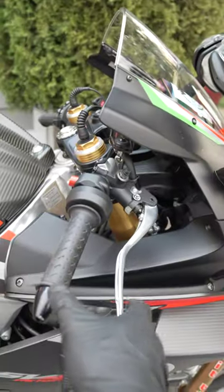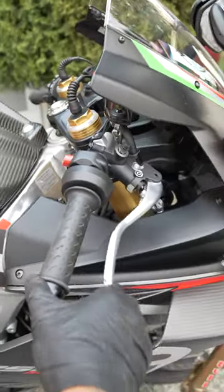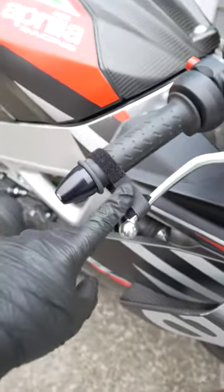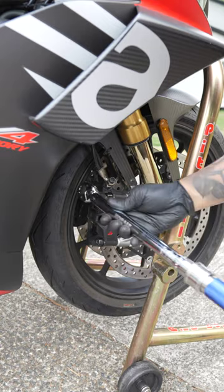Now once you've got both sides clean, there's a certain way to tighten the calipers down. First, get some pressure back in your brake master — pump it up until it gets hard. You're going to want to spin that front wheel and hold the brake down. If you're by yourself, you can use a piece of Velcro like I did to hold down the brake, and then torque it down to spec.